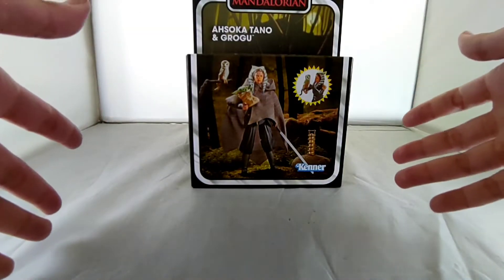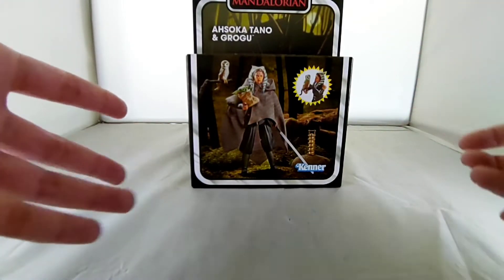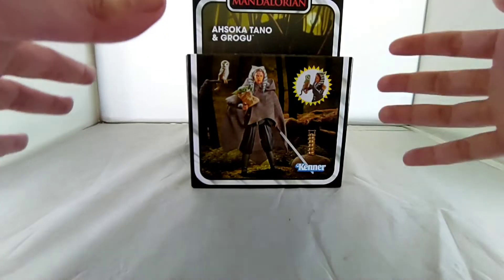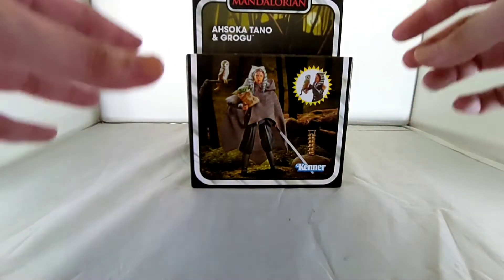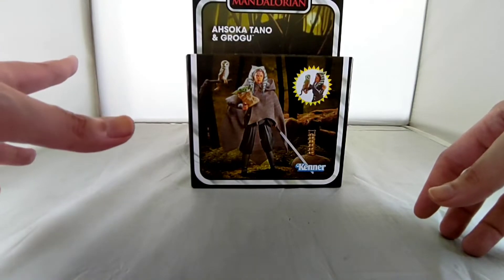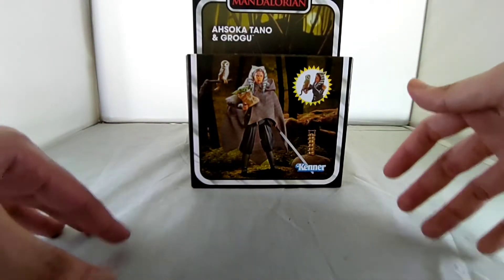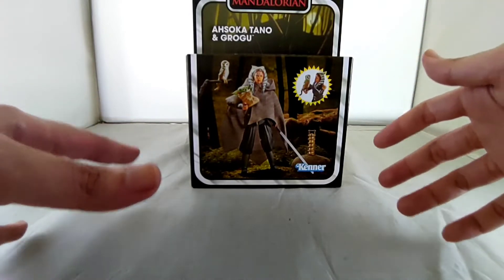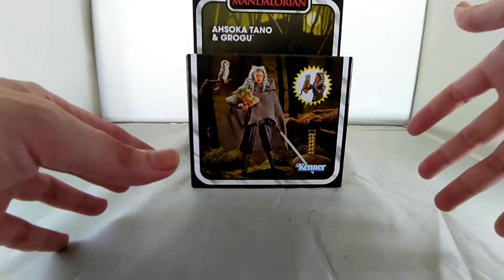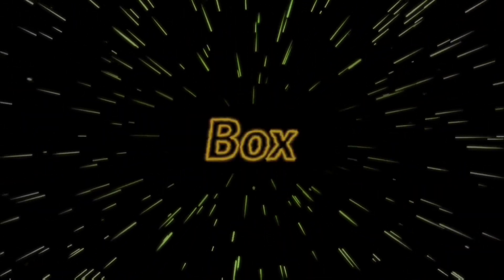As you know from two of my previous videos, we already seen the TVZ single pack release version of Ahsoka Tano. And now I don't know yet whether this one is new or just a repack of that TVZ with some extra accessories with Grogu. Let's find it out! By the way, today is the day when I make this video, we are getting the second trailer of the Obi-Wan Kenobi Disney Plus Hotstar.